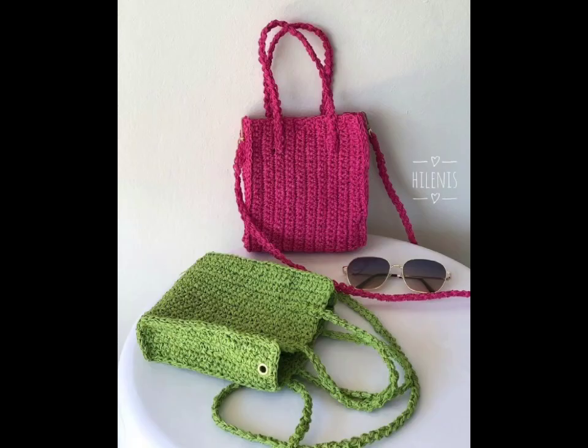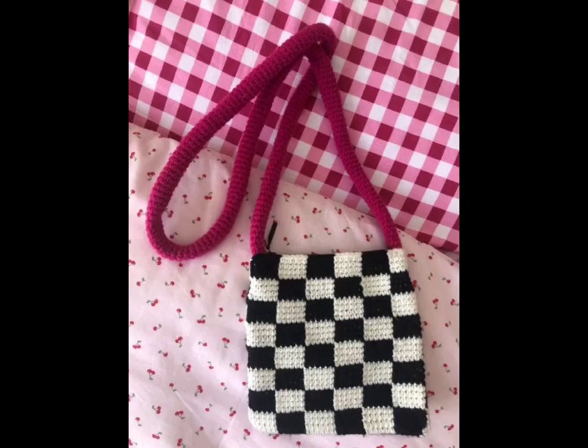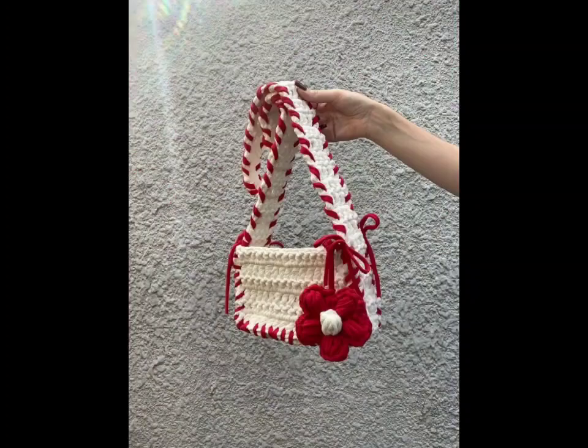Let's begin with classic shapes and design ideas. Experiment with stitch patterns — try single crochet for a smooth finish or half double crochet for a bit of texture. You can personalize your bag with stripes, ombre effects, or even your favorite colors for a unique flair.